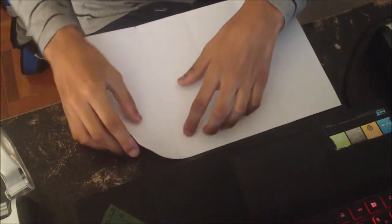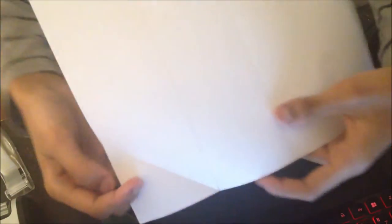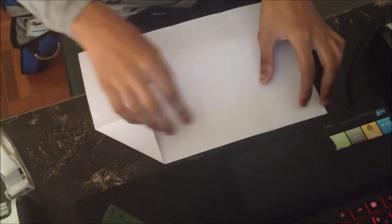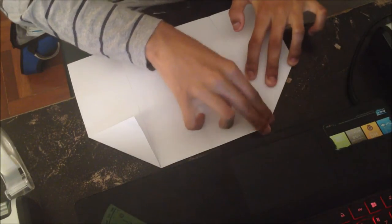I'm going to fold this to this line. Just like this — let me just do it for you. So just like that, and make sure this part right here is straight with the line. Do the same with the other side, like so.